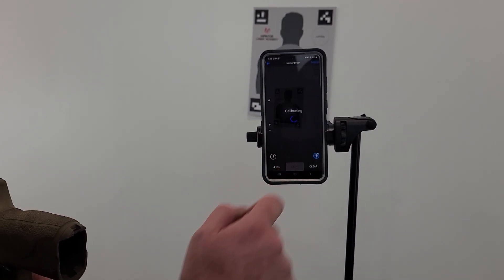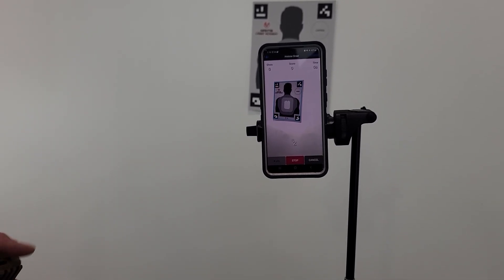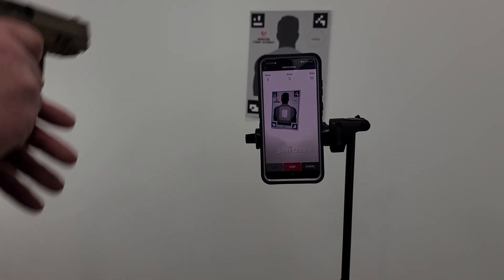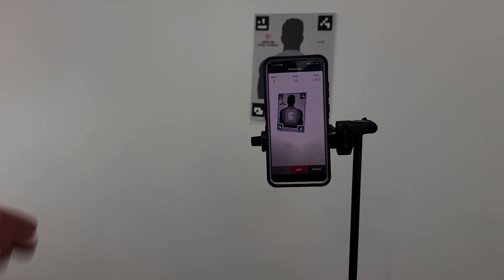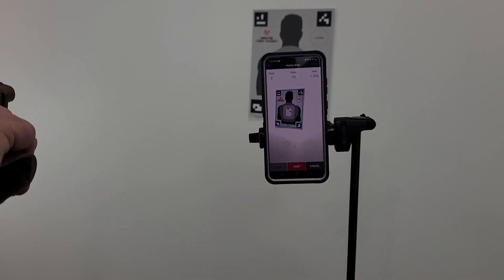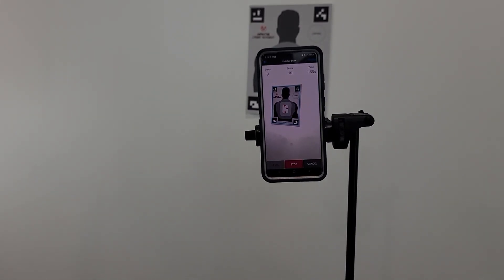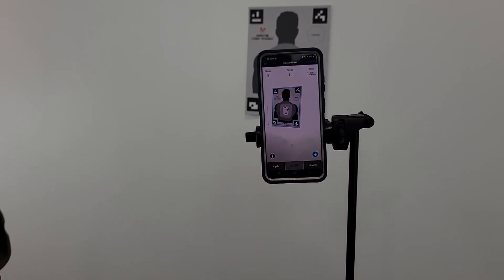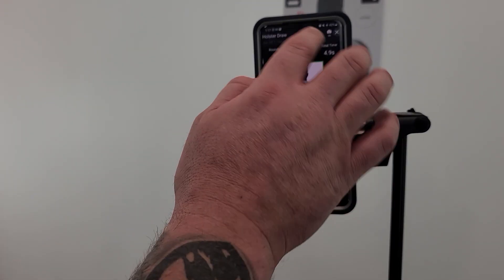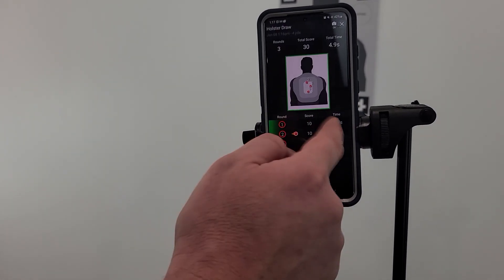For the holster draw drill, you hit Start, it says 'Ready,' you draw from the holster and shoot. Obviously I wasn't using a real holster here, but you can see your time displayed. Hit Stop and it gives you all your split times. There's so much more cool stuff this thing can do.